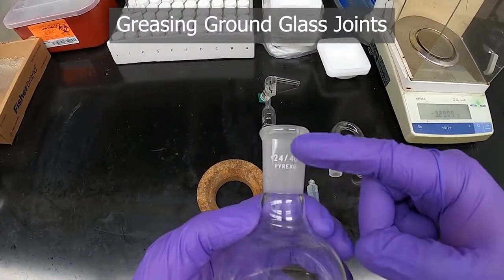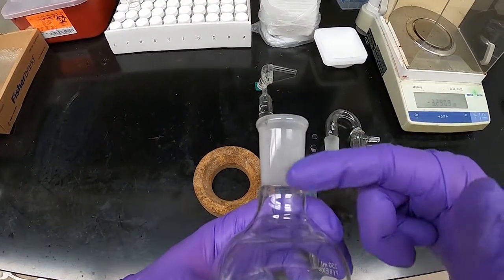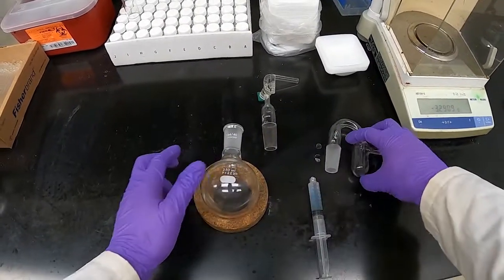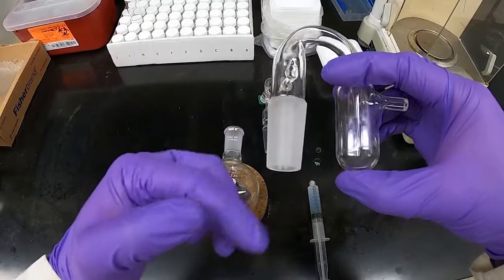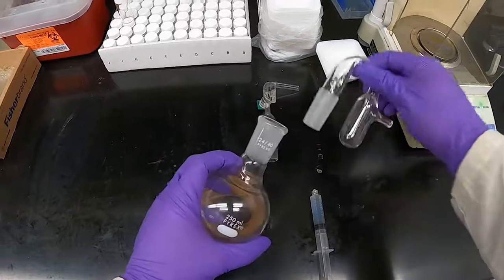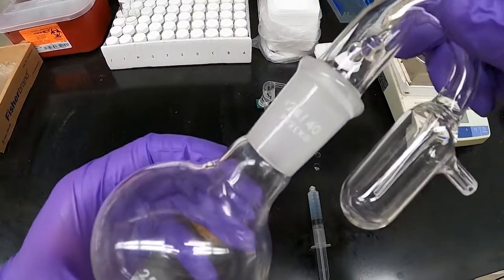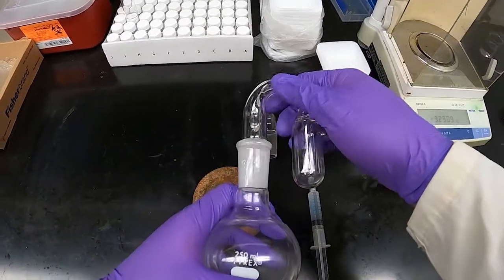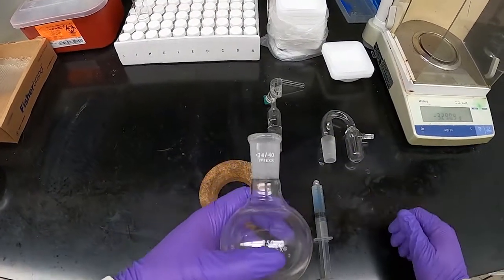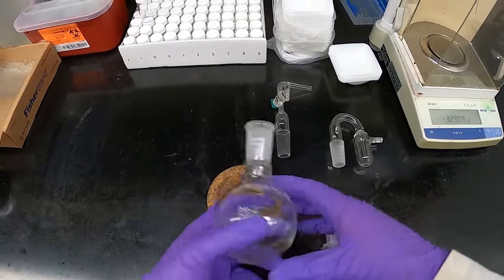When talking about greasing joints, visual inspection is one of the best ways to assess them. When a joint is dry and you have a clean piece of glass, you'll usually see this sort of white, dull color — this is the female end for that flask, and this male end is also ungreased. If we fit these together dry, you'll get that awful glass-rubbing grinding sound, which we want to avoid.